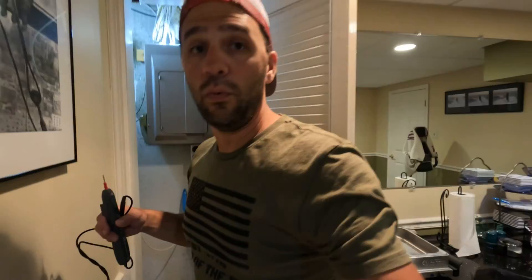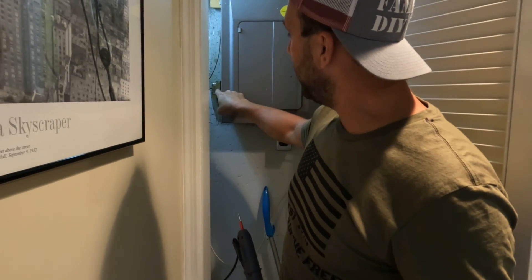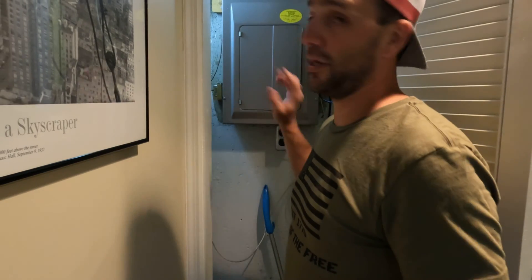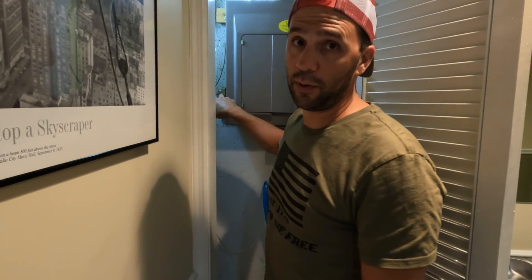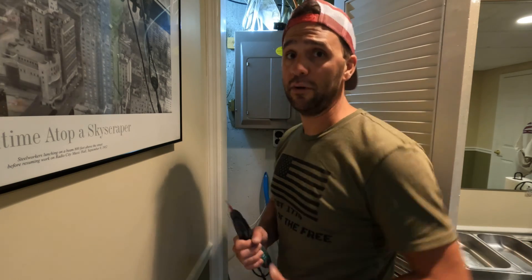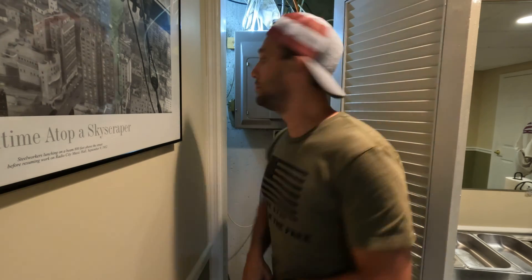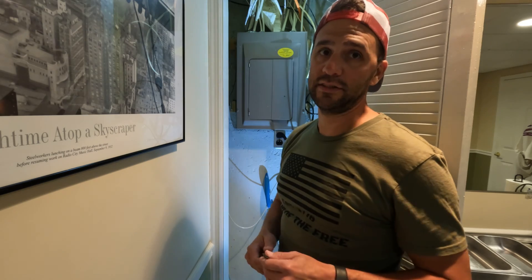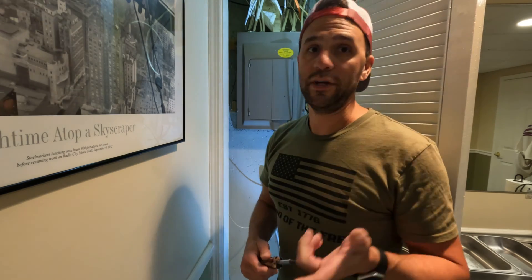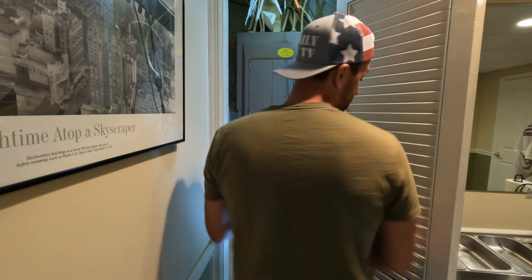I don't know what happened to it. One of two things happened: whatever wire is going to this transformer got disconnected inside the box, but I doubt that's the case. What I'm thinking is that this transformer went bad. They're super easy to replace and they're actually super cheap — I'll put a link down below so you can pick one up. We're going to replace this transformer and get this Ring going. Most transformers are probably connected to the side of the box, so be very careful when you do this. Seriously, don't do this if you're not comfortable — don't open this box if you're not comfortable.